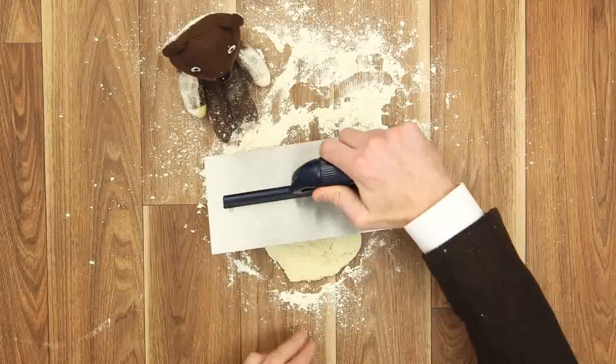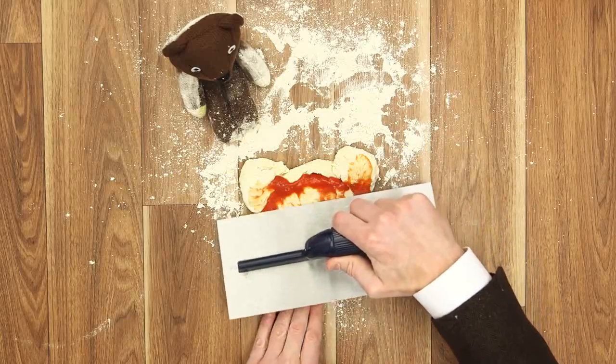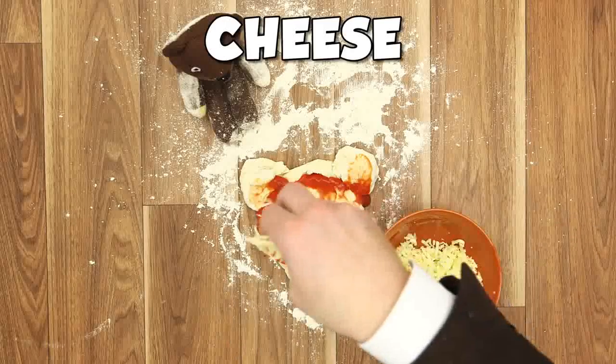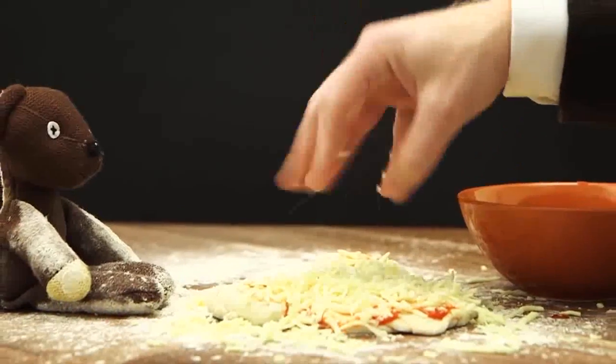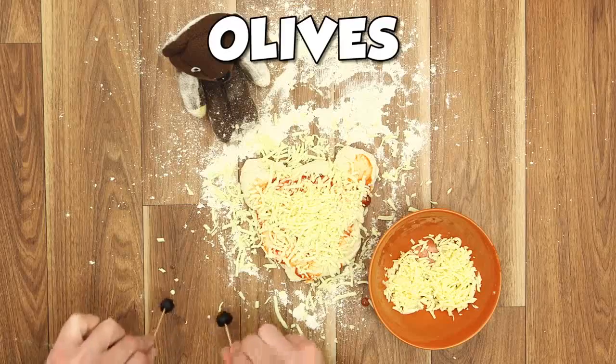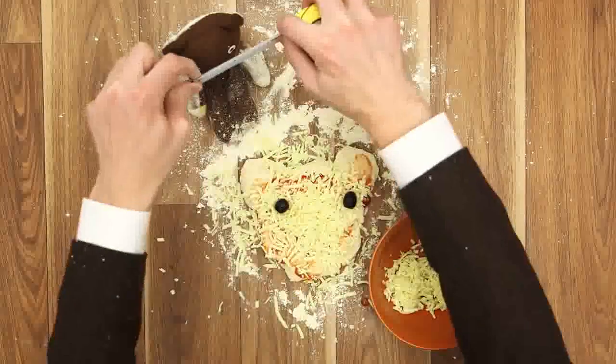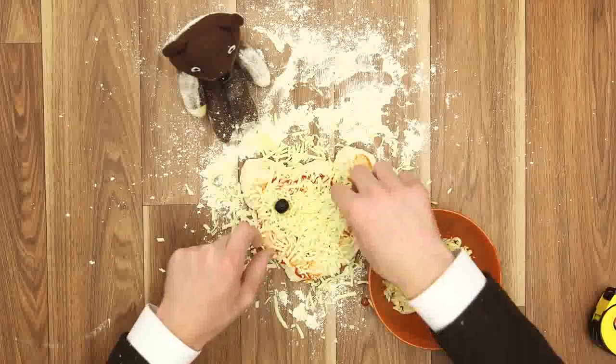What? We'll just hook this... Here! Perfect!